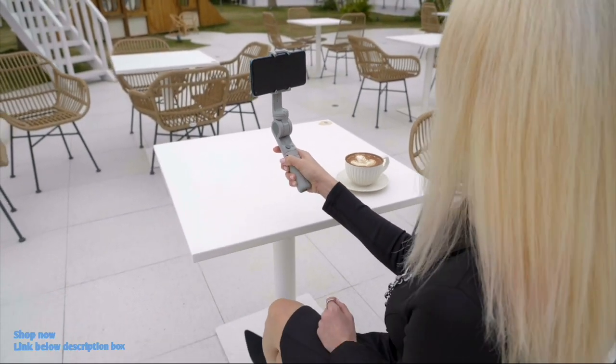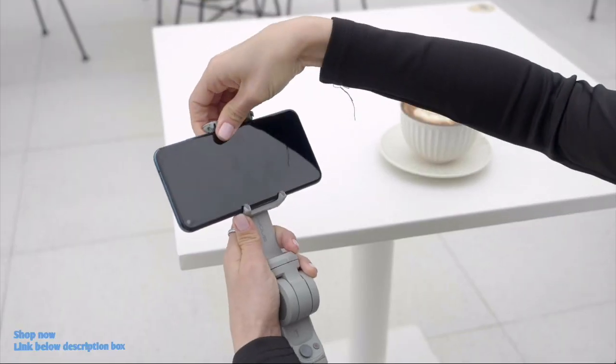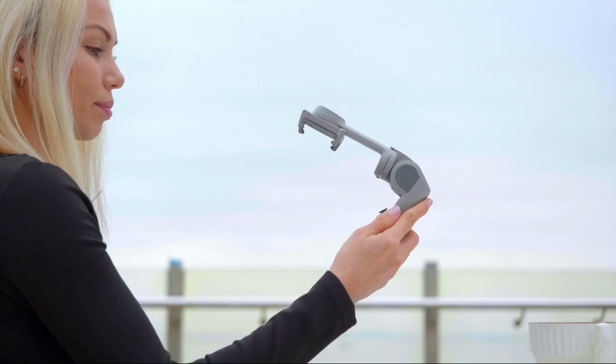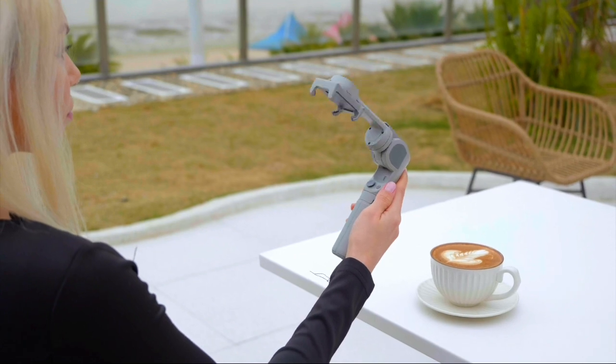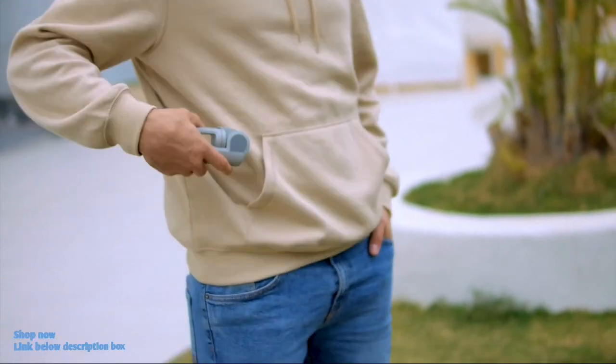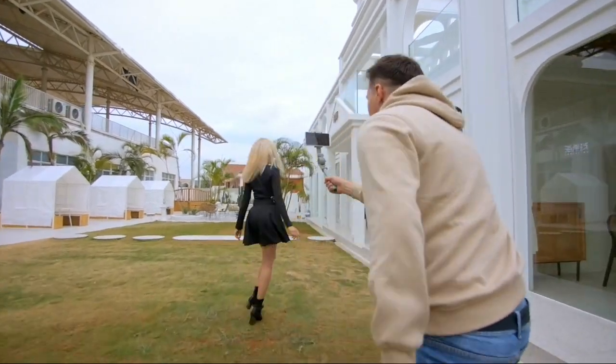Closing the Atom 2 is a one-key operation. After the phone is unmounted, just press the button once and the arm will automatically fold and close instantly — an easy, fast, and cool action.